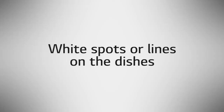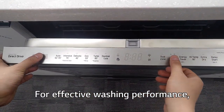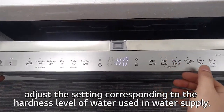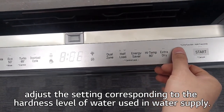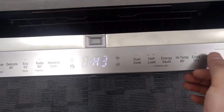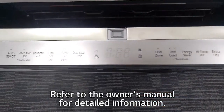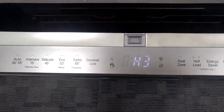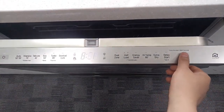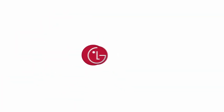White spots or lines on the dishes? For effective washing performance, adjust the setting corresponding to the hardness level of water used from your water supply. Refer to the owner's manual for detailed information.